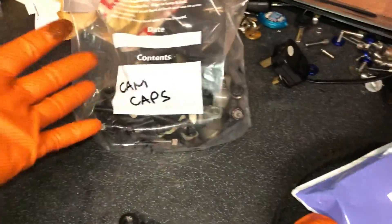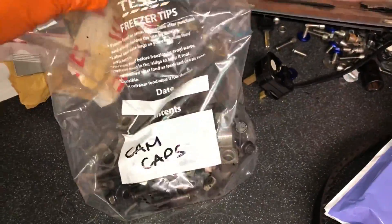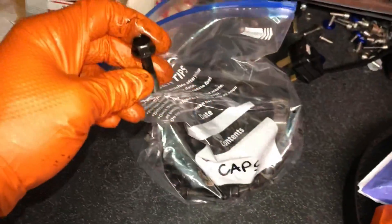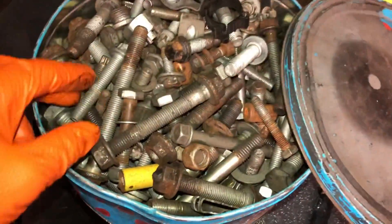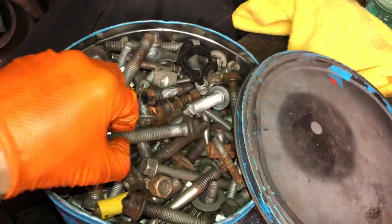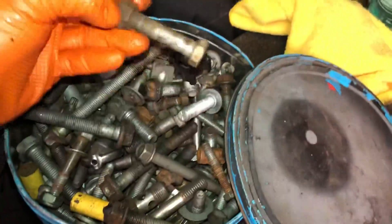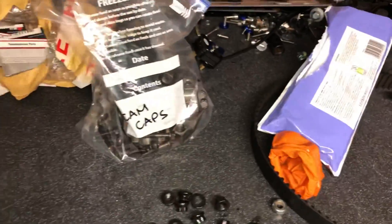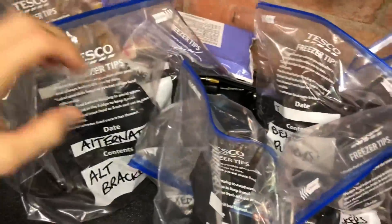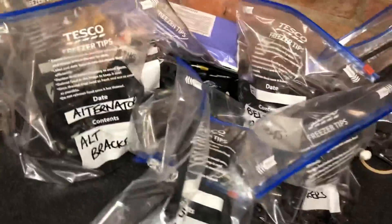No matter how expert you think you are, make things easier — just bag them all up and label them, and you've got them instantly to hand. These are the cam caps. If I lose one of these bolts, I'd have to go to Mitsubishi or find someone online, and that takes time. It's a lot quicker and easier to label everything up. That's everything now labeled up, safely bagged, ready for storage.